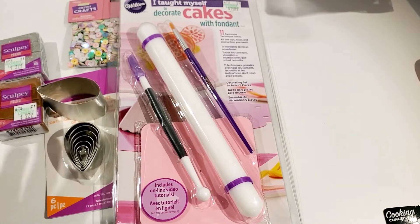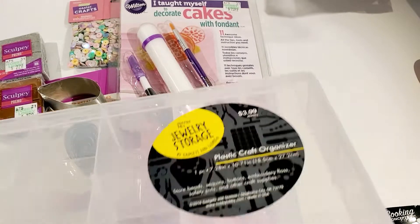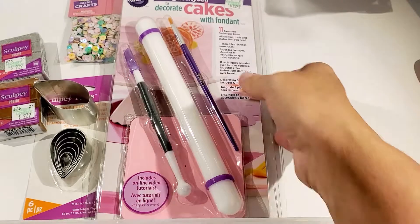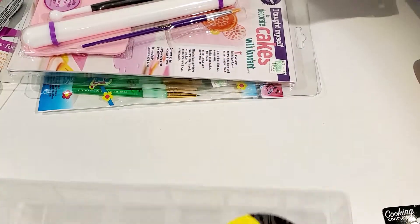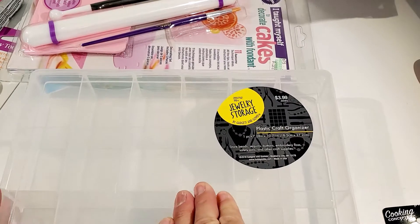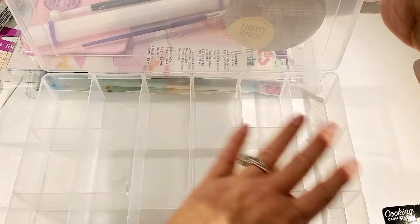I also bought a little storage box. These are jewelry storage boxes and they were 50% off. I got this to keep my beads in and some of the things once I get them completed. It's got all the different pockets and storage places in it, so I thought that would be nice.